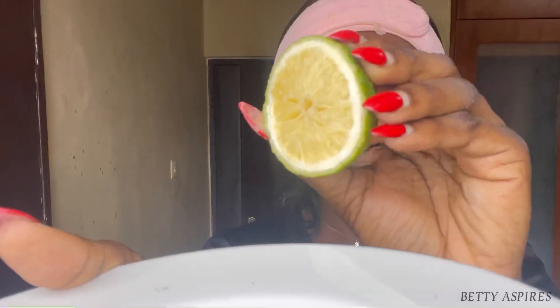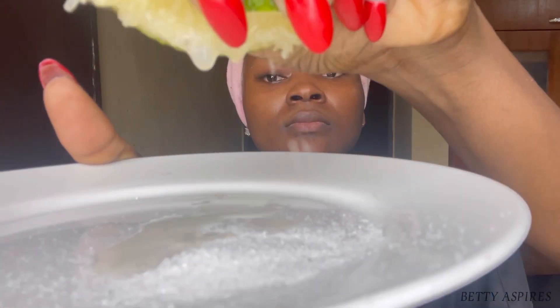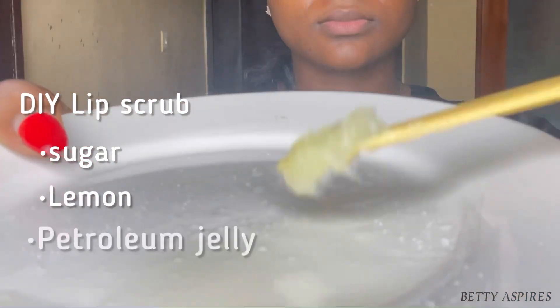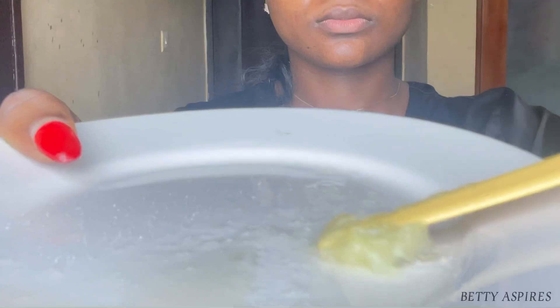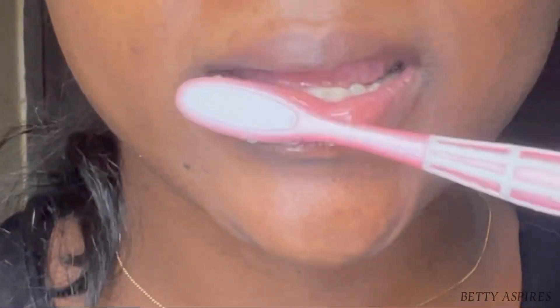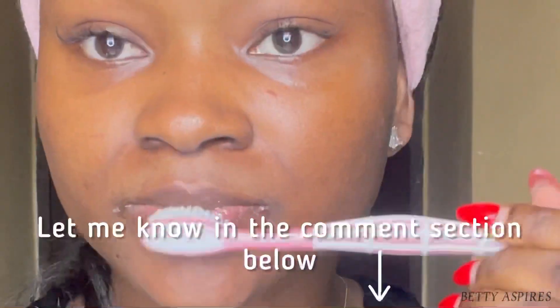Next are the lips — they are part of your face and should not be ignored in your weekly or even daily skin ritual. I'm going to make a DIY lip scrub using sugar, lemon, and petroleum jelly. I'll mix that together and use my toothbrush to scrub my lips — being really gentle with this.